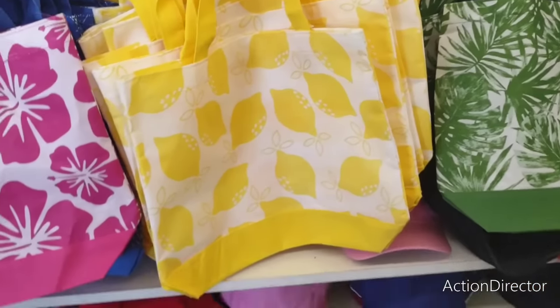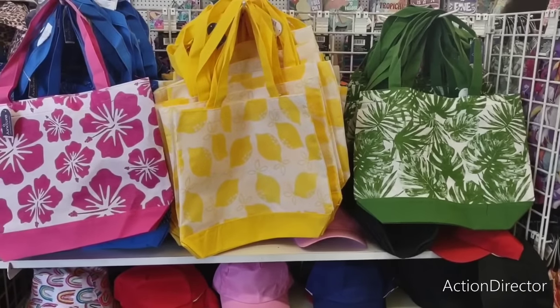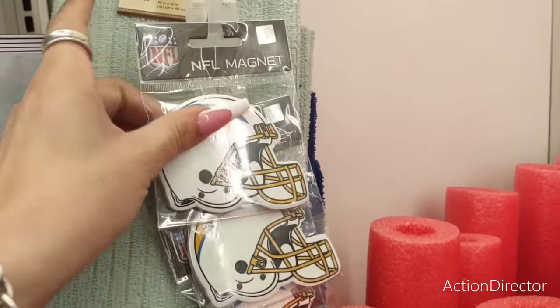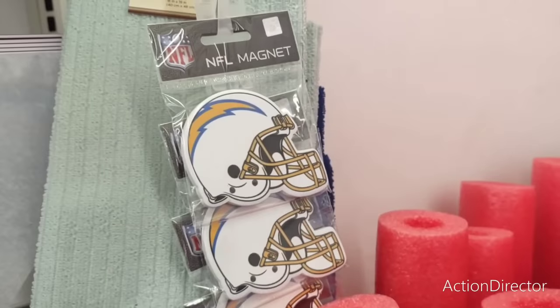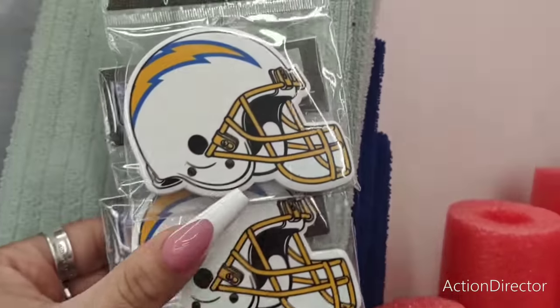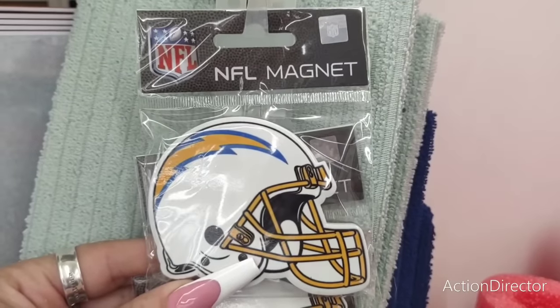Just showing you those and I really like the display — it's nice and neat and shows everything really well. If you want to stick this in dad's Father's Day basket, you could — if he is a Chargers fan. This is official NFL gear and these are the magnets. I'm only seeing it in the Chargers but it's still a really nice find, or you could keep these for stocking stuffers.